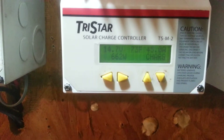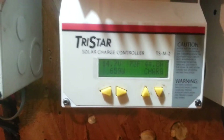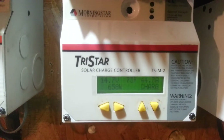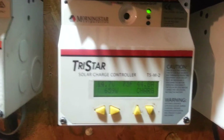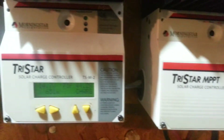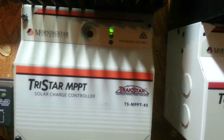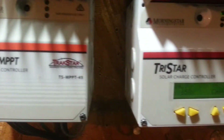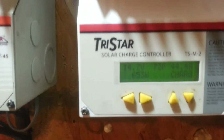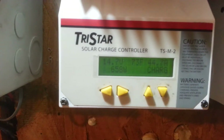Hello YouTube, this is a follow-up video on my 12-volt solar system setup. This is coming off the first battery bank. As you can see, all three of the Morningstar Tri-Star MPPT charge controllers are flashing, which means they're in absorb mode. I have my absorb voltage set at 14.7 volts.